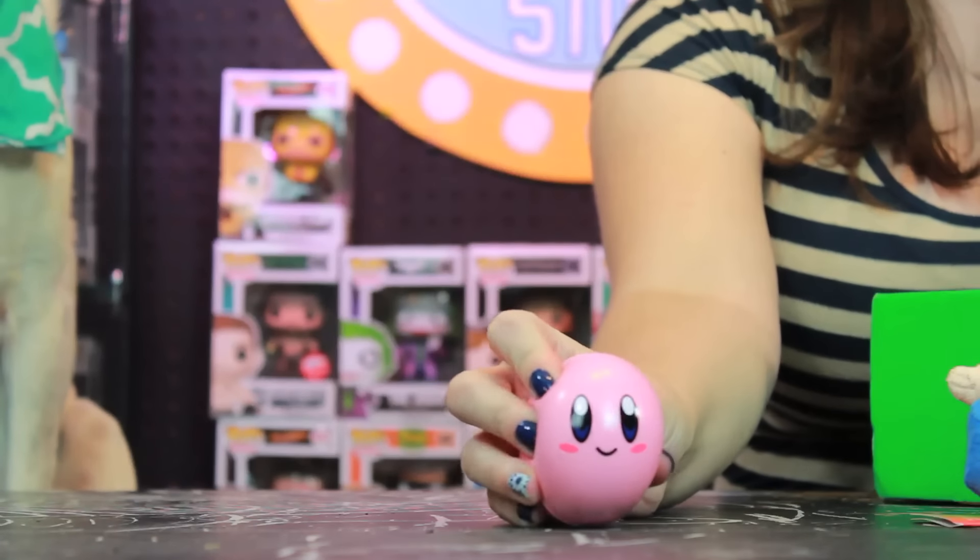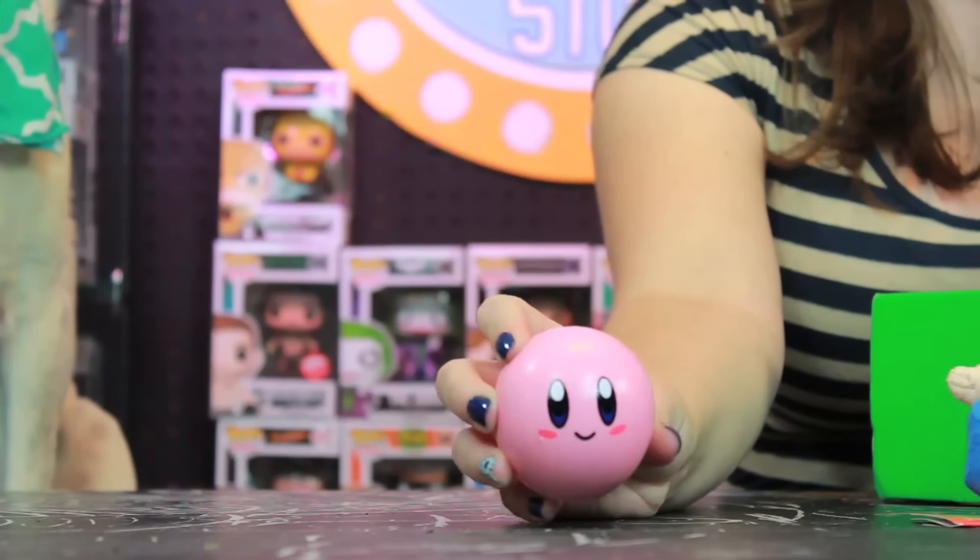Next up we have — oh, it's Kirby! It's a little Kirby stress ball. It's cute, but it may be a little bit cooler if it was actually shaped like Kirby. Still, we'll get a lot of use out of a stress ball. Okay, we have the t-shirt but we'll wait on that.